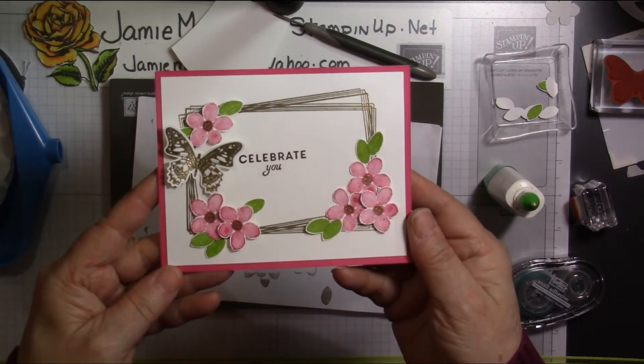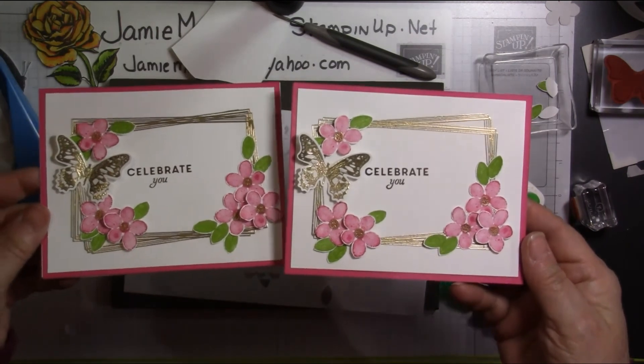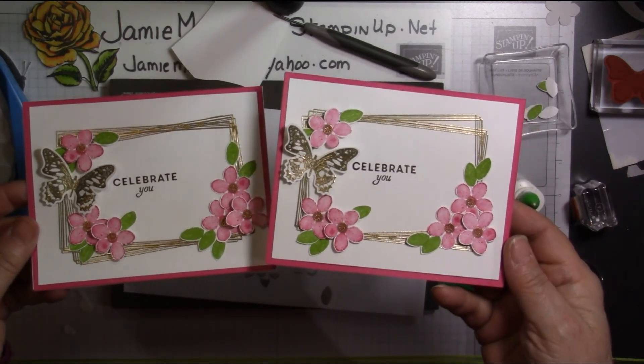There's our card for today. There's the one that I did previously. Thank you for joining me at my craft table. I hope you have a great rest of your day.